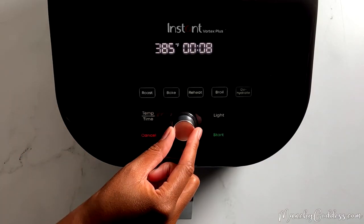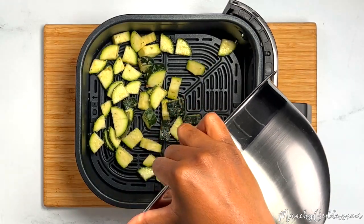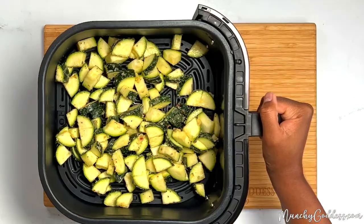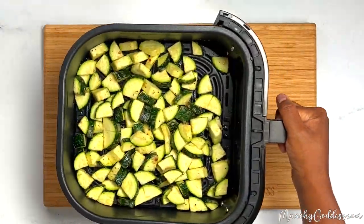Preheat the air fryer to 400 degrees Fahrenheit. Once the air fryer is ready, add the zucchini and cook for nine minutes. Be sure to shake the basket halfway through.